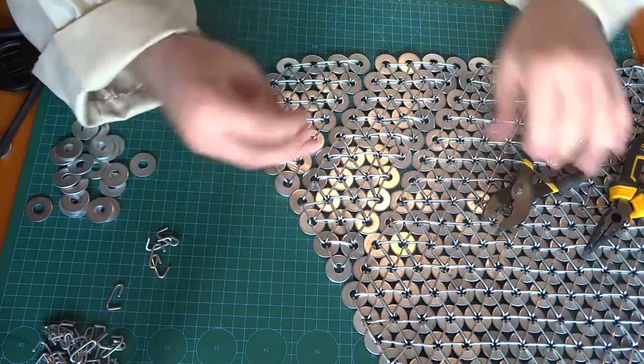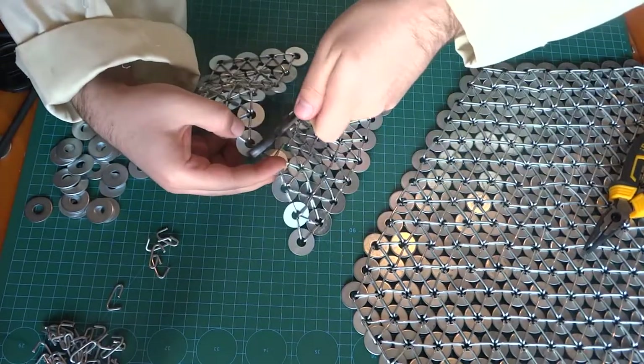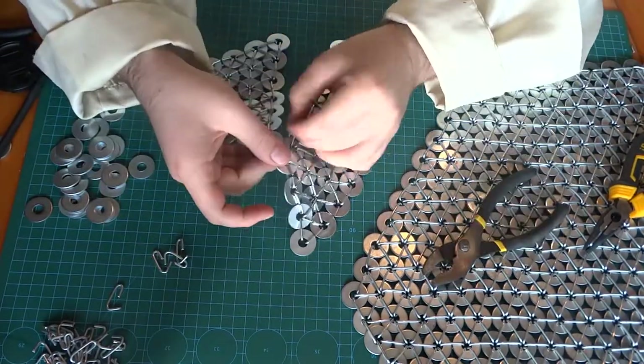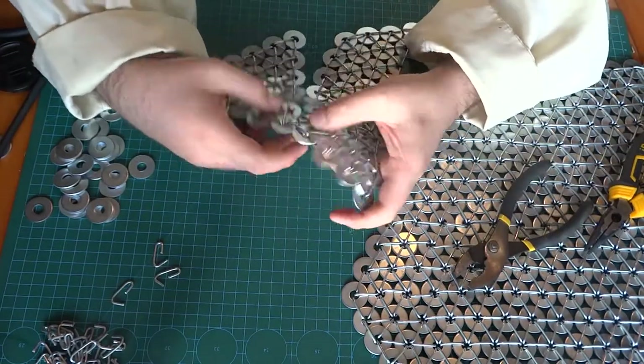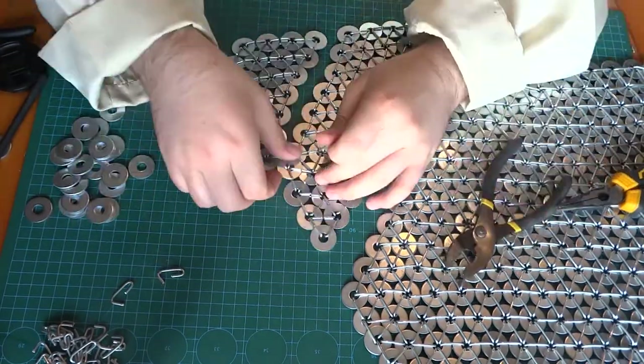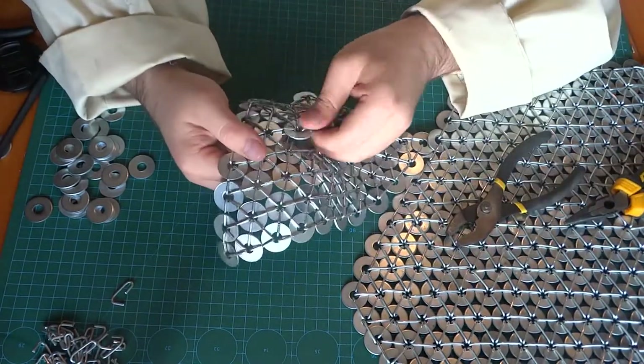The most time-consuming part, as I already mentioned, is shaping the pre-made ring mail surface to my body — finding a good position so it shapes around my body and the locking mechanism works properly.